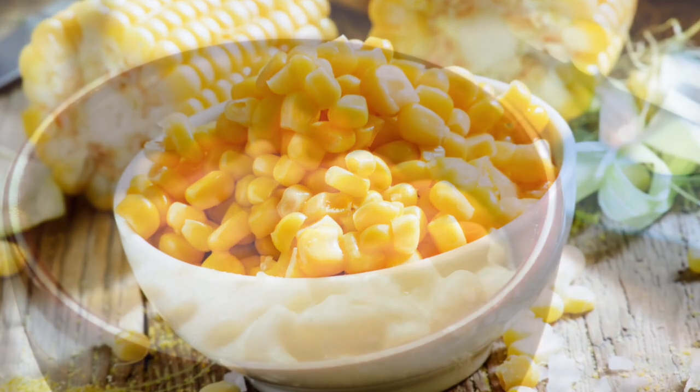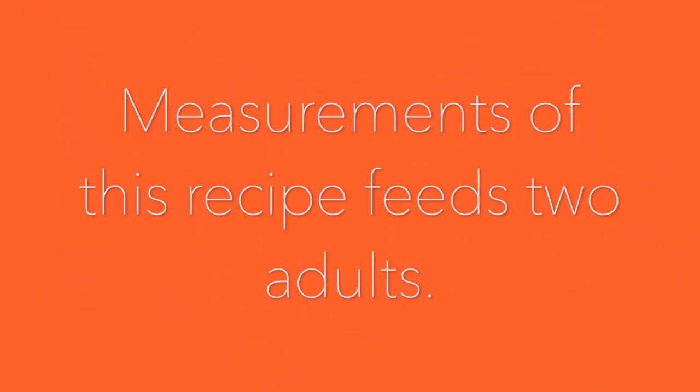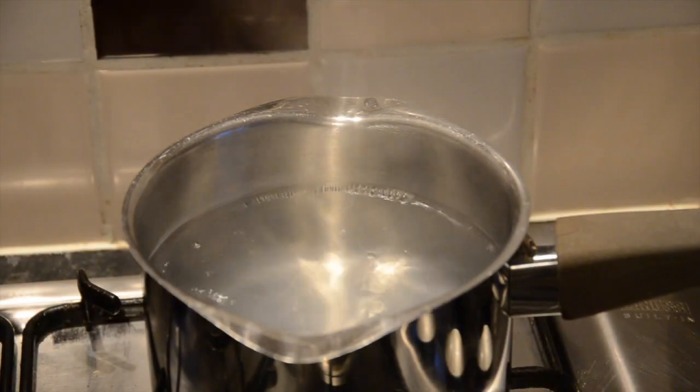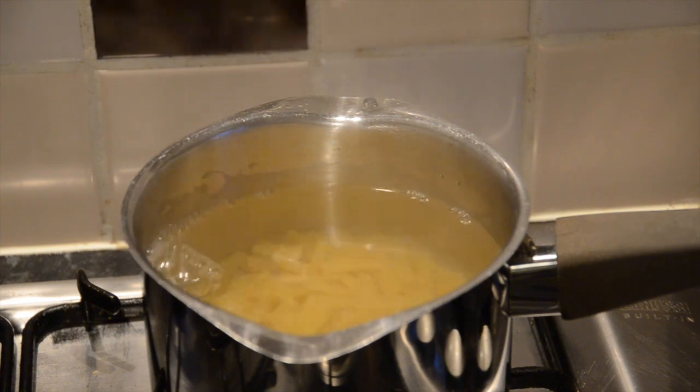Now on to the recipe. Let's make a great stovetop creamy mac and cheese. These measurements approximately feed two adults. Start cooking your macaroni in a pan as per the pack instructions, which is usually around 10 to 13 minutes.